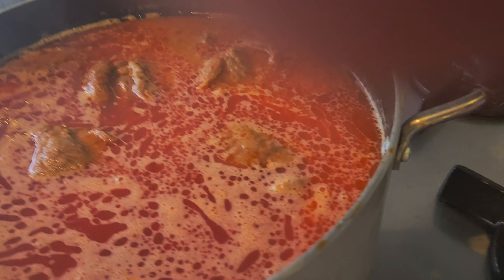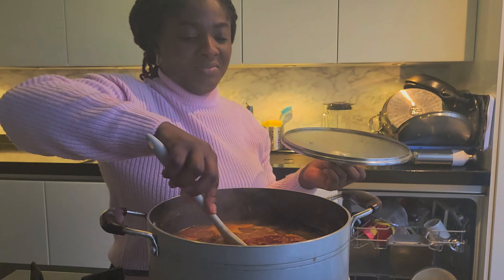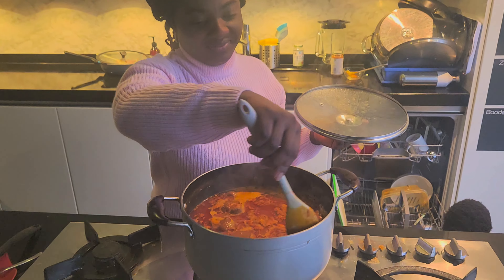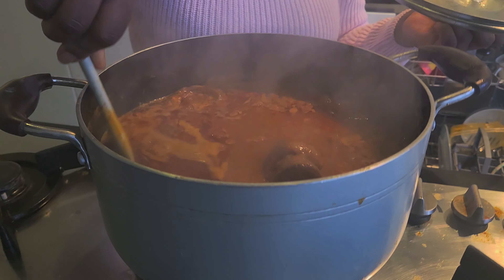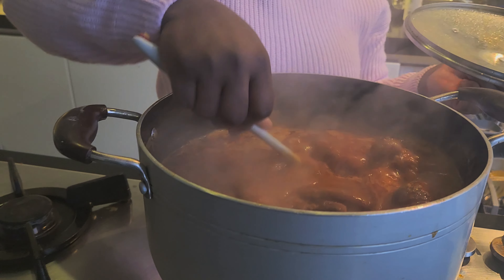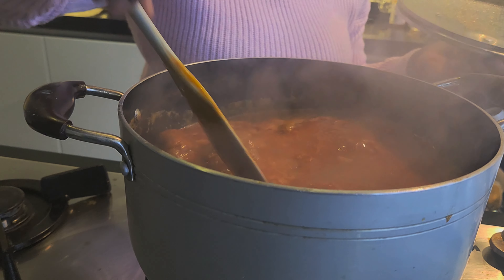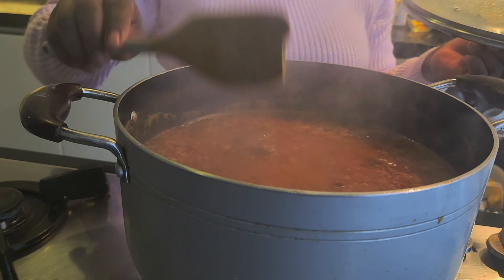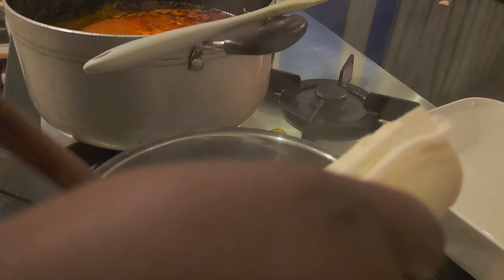That's the goat meat in the soup — it's looking great already. The soup is steaming beautifully and we are moving on to the perfect accompaniment.